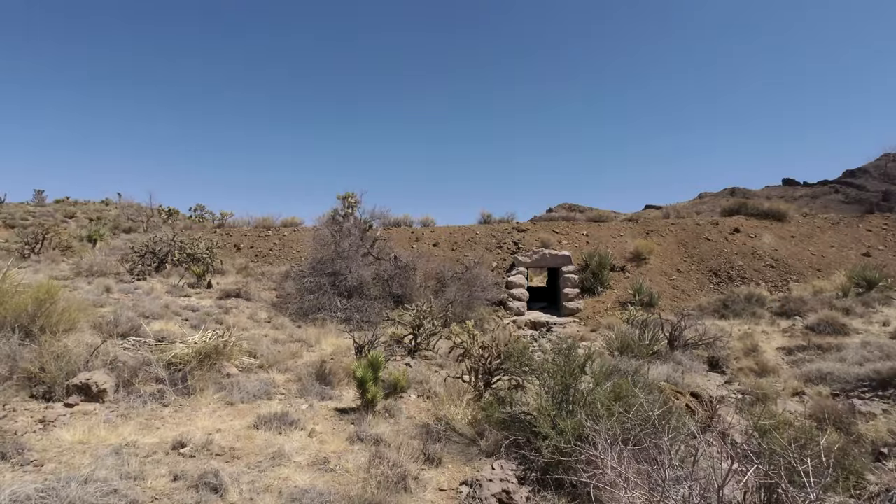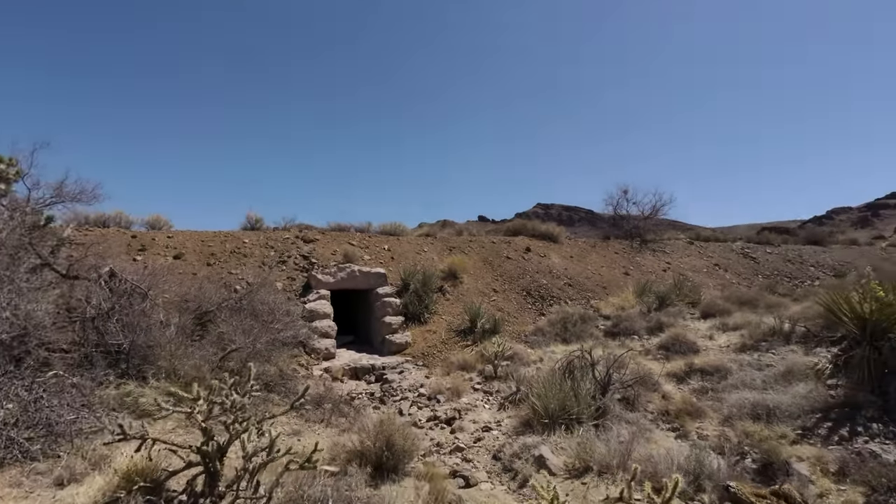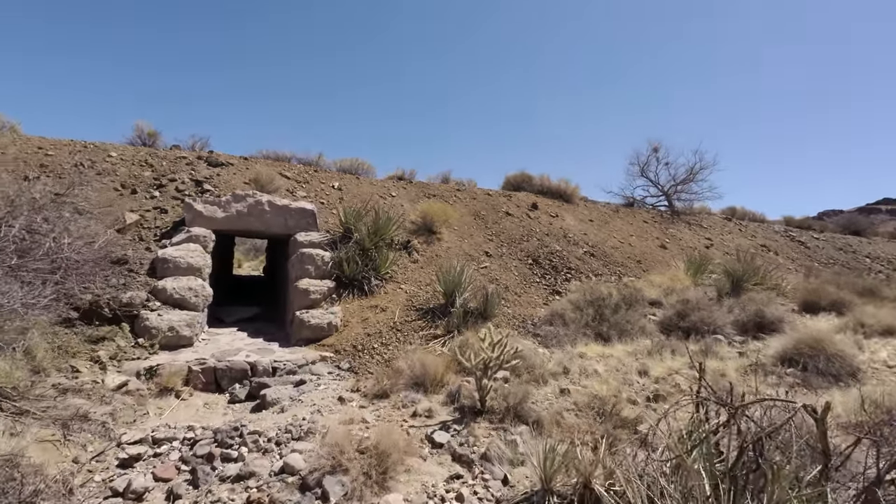Stopped here to show you this. This is one of the little tunnels that they had for the wash, for the water to flow through.